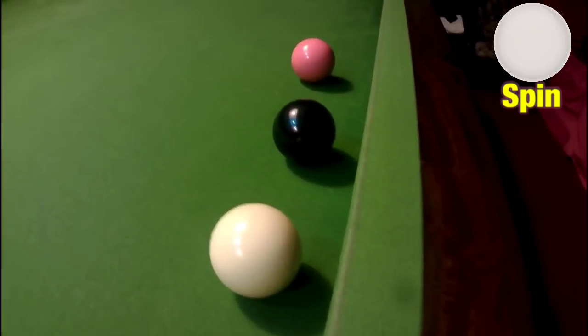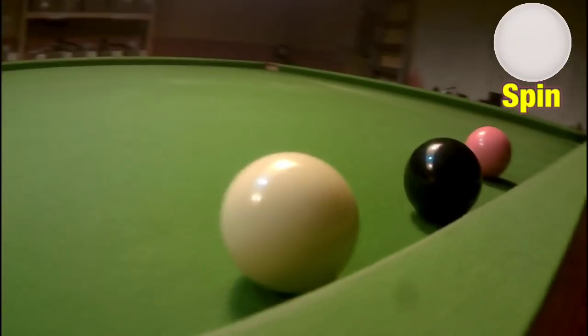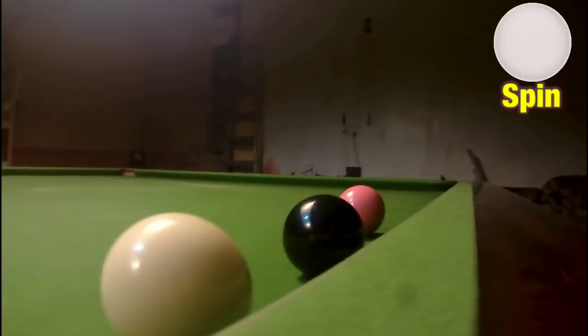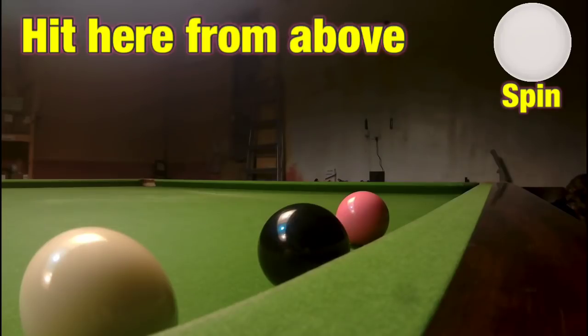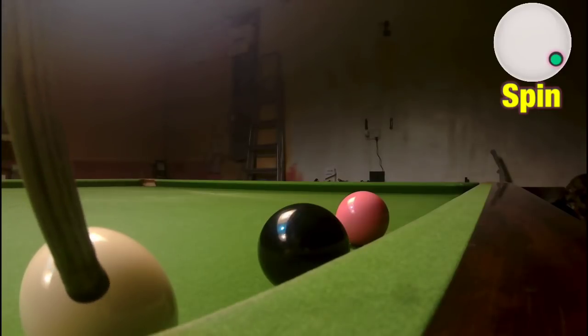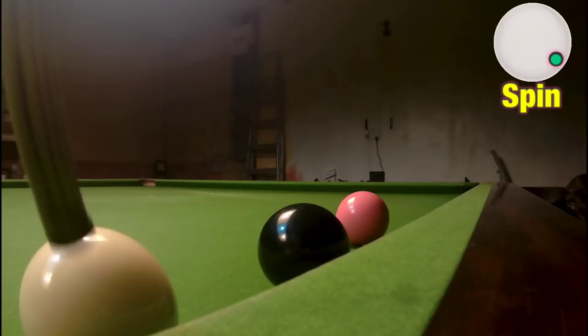Another way you can get out of a snooker is to play a swerve shot. I could easily play this off the cushion here, but what I'm going to do is strike down on the cue ball, hitting it in this position. Because I'm striking down on it, it's going to spin all the way around the black and swerve back towards the pink, and we're just going to clip the pink on the edge.